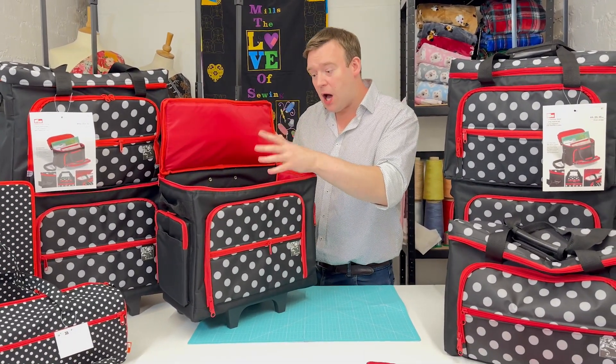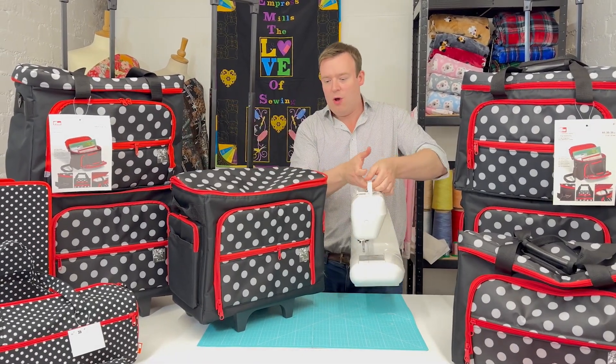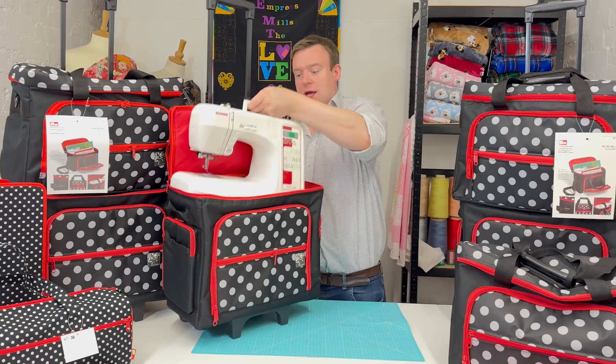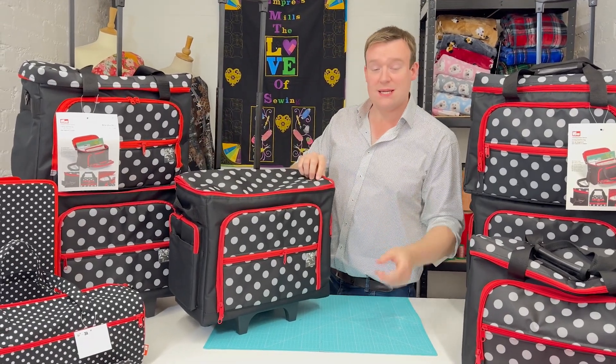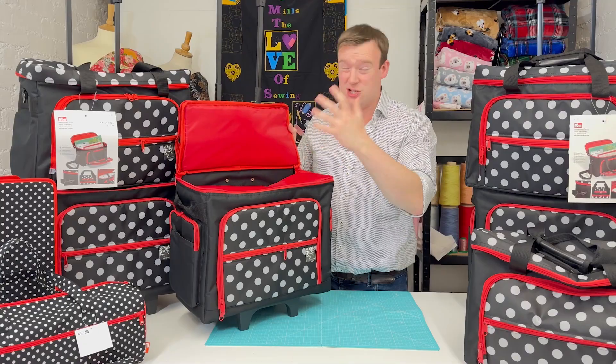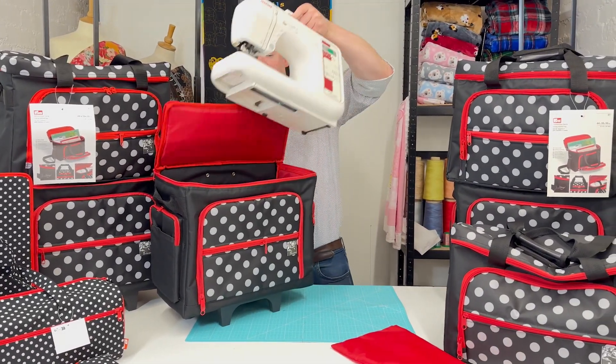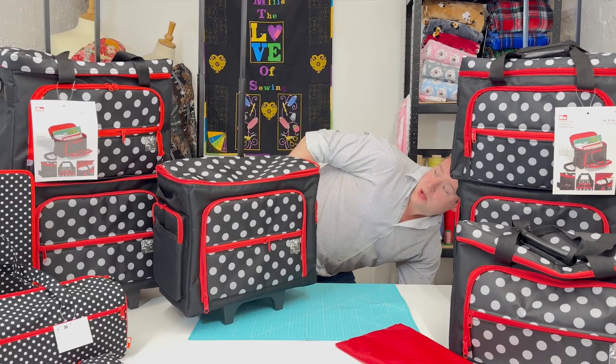That is the main compartment and it does exactly what it says on the tin. You can hold those straps up, and your machine will just slot in nicely. Then, as I mentioned, if you wanted, you can put that foam piece on for some extra protection — which you might as well, why not. But let's look at some of the other features of the trolley itself.